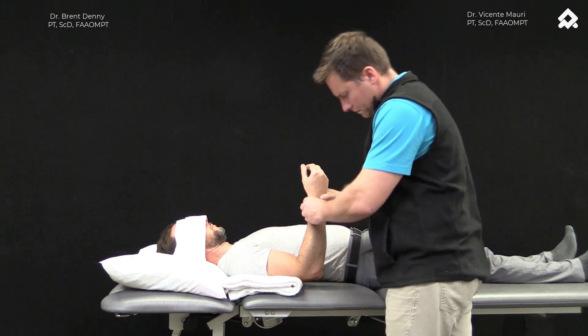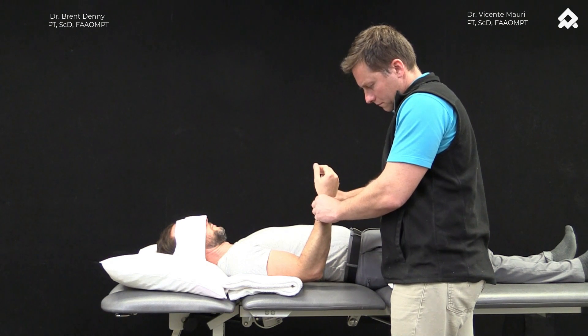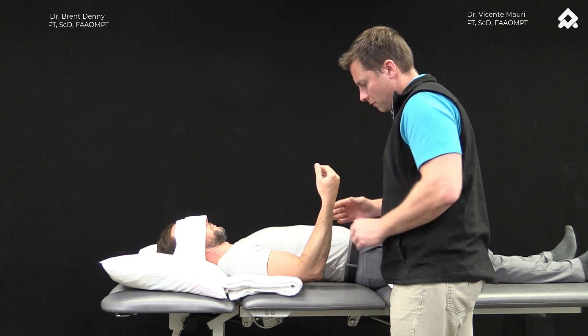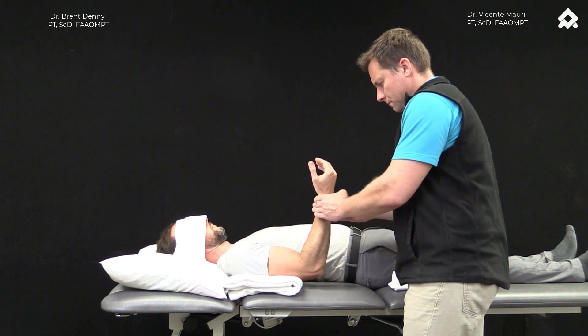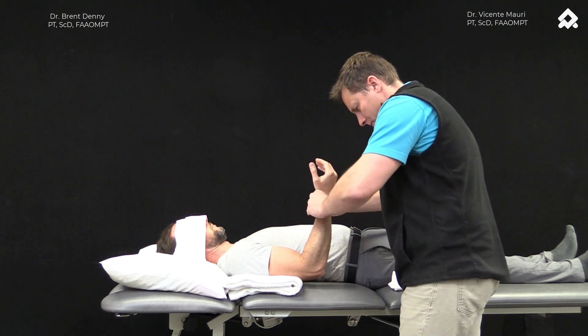Reflex reactivation using body bumps. What we're doing is placing the patient in a supportive position and using manual perturbations to create a quick stretch of the muscles that are maintaining that position.